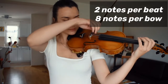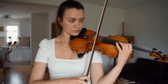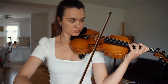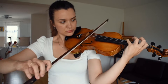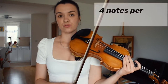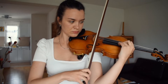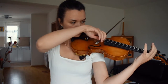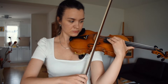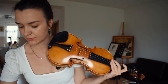Now, two notes per beat. I would usually do one more, but I don't want to take too long. Now let's do four notes per beat. One more for intonation — that's a lot better. One more for intonation.